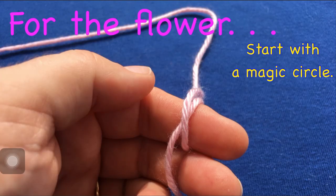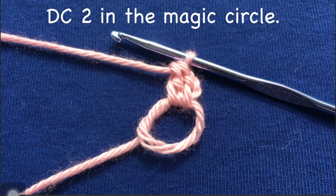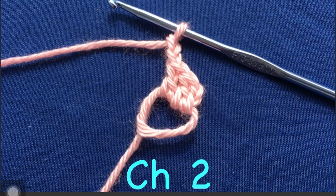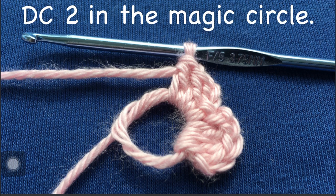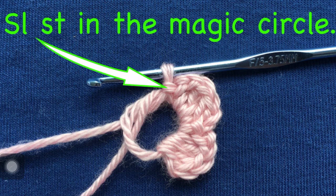Now you need to start the flower. For the flower, start with a magic circle — here is the magic circle with the hook through it. Chain two, and there they are. Double crochet two in the magic circle: there's double crochet number one and then double crochet number two. Chain two again, and then slip stitch in the magic circle. When you do this, you have completed your first petal. Here is the first chain two, the first double crochet, the second double crochet, and the last chain two with the slip stitch — that is your first petal. Now to start your second petal, you need to chain two again. Double crochet two in the magic circle — there they are — and then chain two again, and slip stitch in the magic circle. You've completed petal number two.